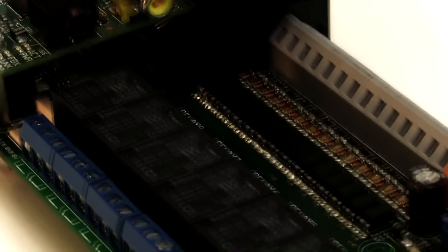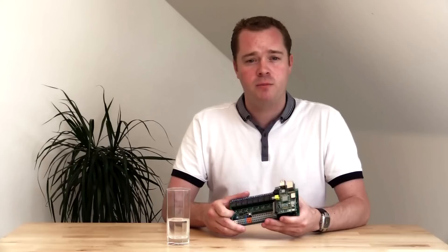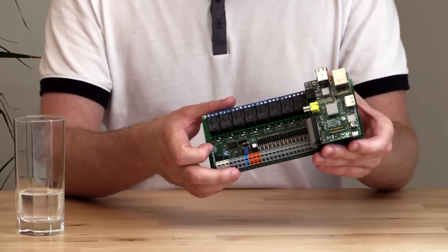Have you ever dreamed of turning your home into an intelligent home? Do you want to know how much power your home devices consume? Do you want to know if you forgot to lock the house or left the windows open? Then this board is made for you.